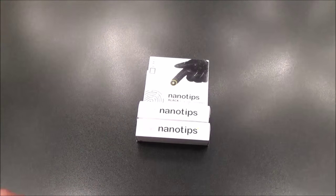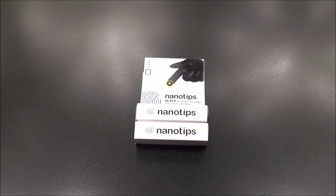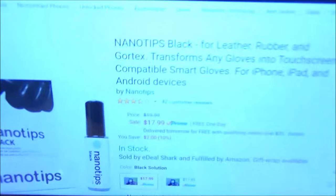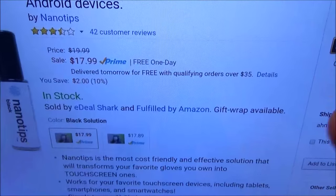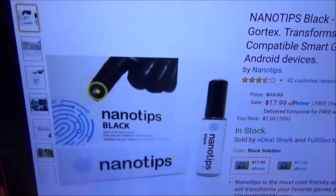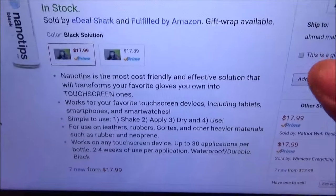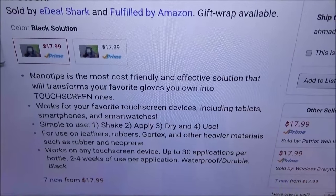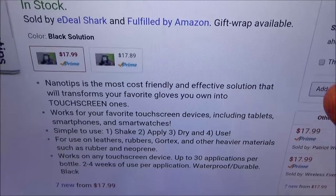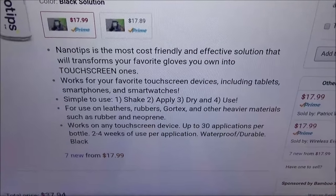First up, this is something classic. I had this last year but never reviewed it - we got the Nano Tips. Now these are going to run you $17.99. Basically, these are little tips that you put on top of gloves that'll make your gloves touchscreen compatible. Nano Tips is the most cost-friendly and effective solution that will transform your favorite gloves into touchscreen gloves. This will work on basically all touchscreen devices, and they come in two different models - one for cloth gloves and one for leather gloves.